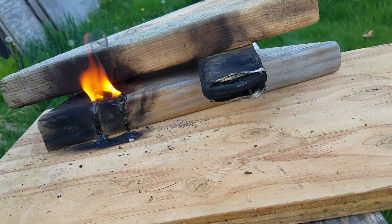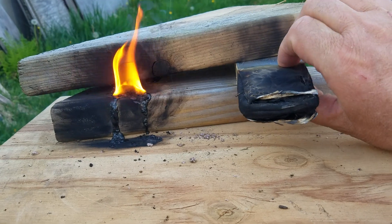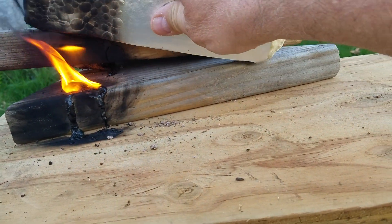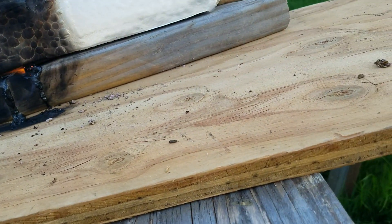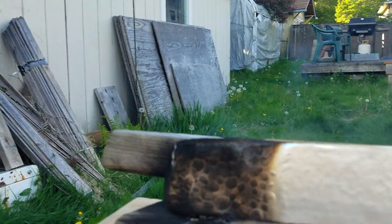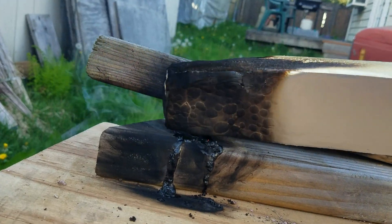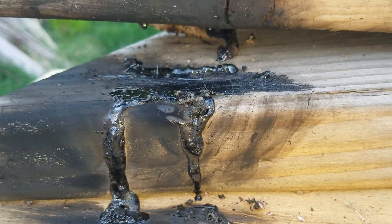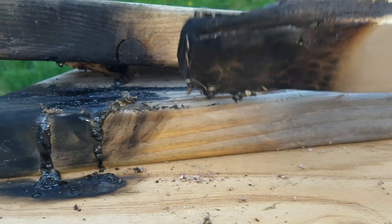So apparently I am also out of propane, but there you go. Let's see what happens if we put this over here. It looks like the fire is out and you can see that the stuff is still hot and bubbling and boiling.